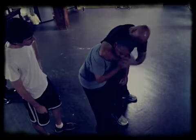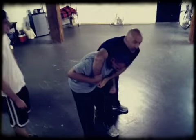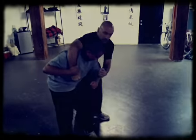Now take your other hand. Start pulling on my arm, hitting at the same time. Like this. Don't let up, don't stop. Keep going. Now drive backwards.